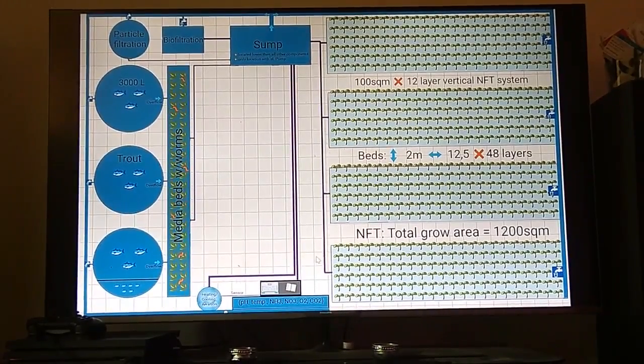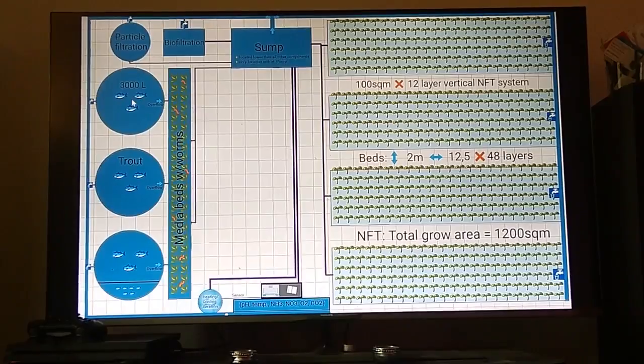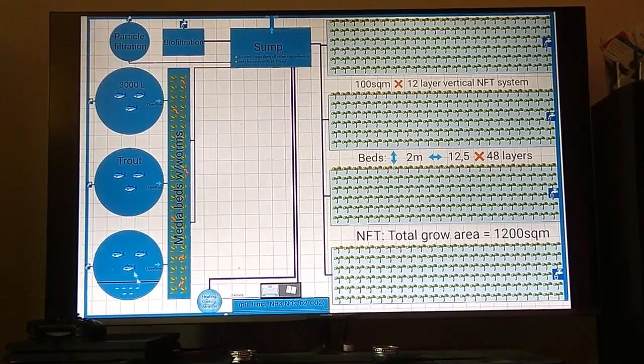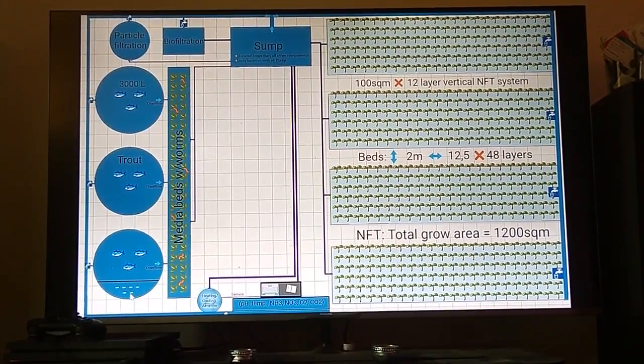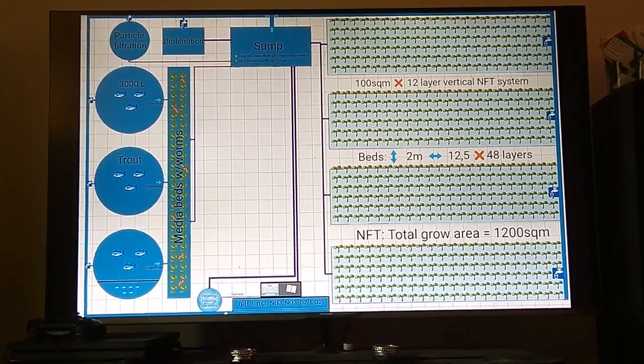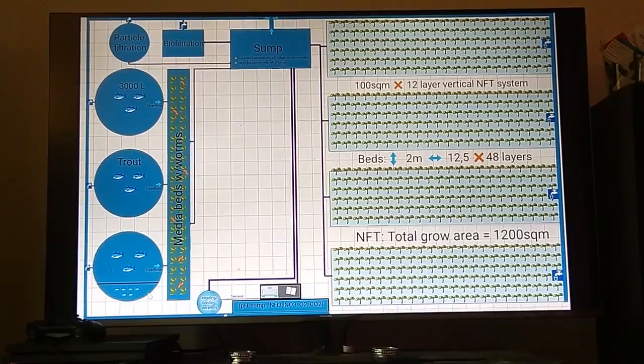Then we go over to the fish tanks. These are 3,000 liters per tank. We have a separated section of the tank for small fish. We will probably have a separate tank for the small fish.